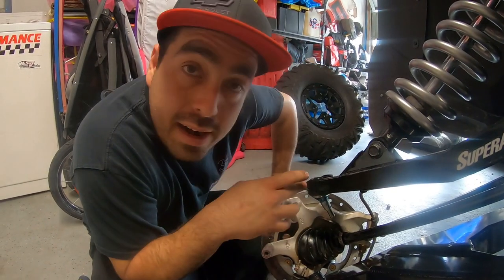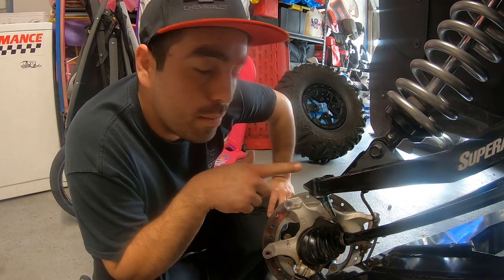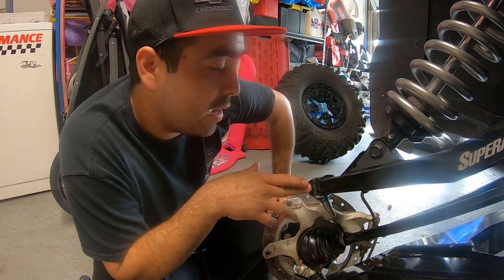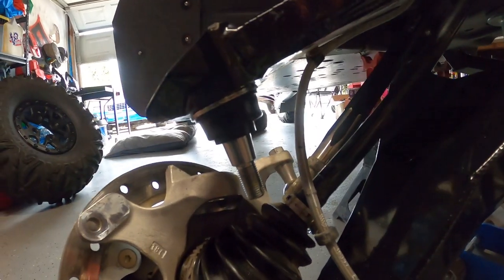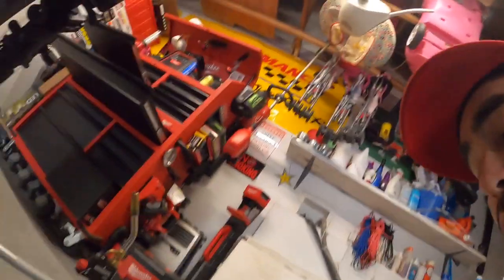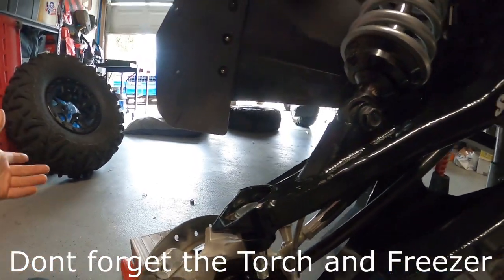There it is — got it in. I can put the c-clip in now. I think OEM arms would have been a lot easier since they use thinner gauge metal, so you won't need to heat as long. If I heated it another two minutes it would have gone in even easier, but it's good enough. Put the c-clip in, then put it back through the spindle, tighten up the nut, and you're done. It's not the hardest, not the easiest, but you can do it in your garage. All you need is some sockets, a vice grip, a hammer, some screwdrivers, and a pry bar. That's it — appreciate you guys for watching!